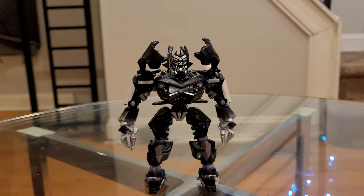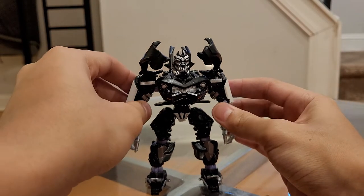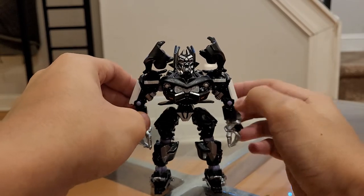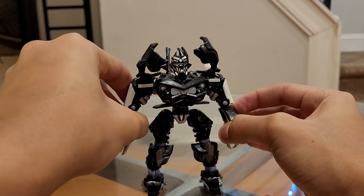Hey YouTube, I'm back with another video. Today I'm going to be reviewing the Transformers Robot Replicas Barricade. This figure is very cool — it's a decent figure. It does not transform, that's number one. And it's way better than those Transformers R.E.D. figures.